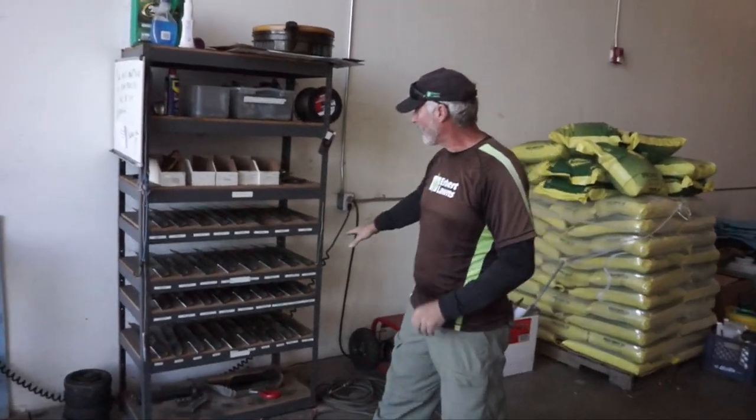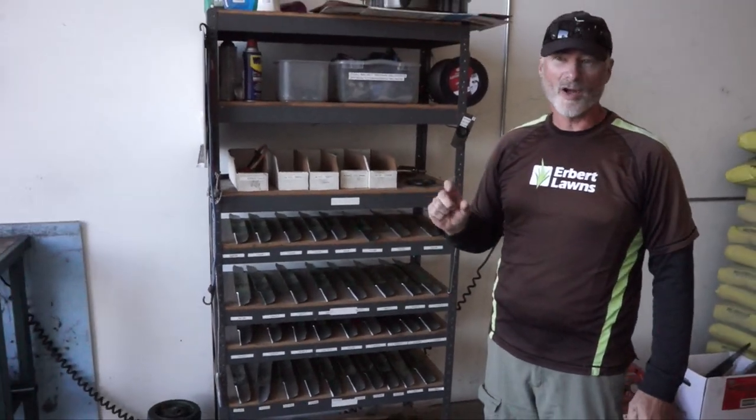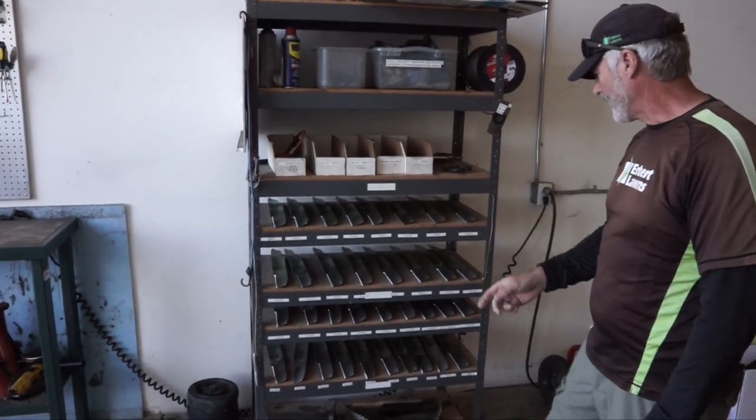Hi, my name is Chris and today I'm going to show how to change the blade on the lawn mowers. We're going to come over to this rack first and this is where all the blades are. They're numbered 1 through 33 right now and your mower has a number on it, so you want to come and get the corresponding blade to your number. Today we're going to get number 32.